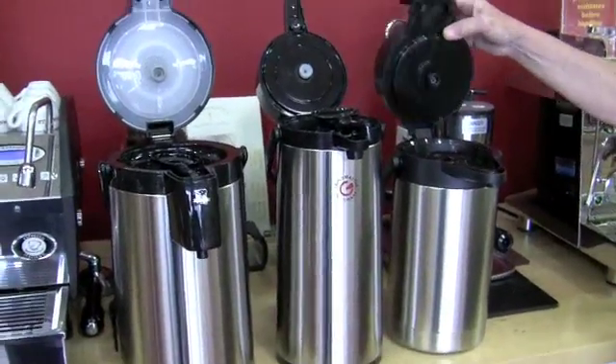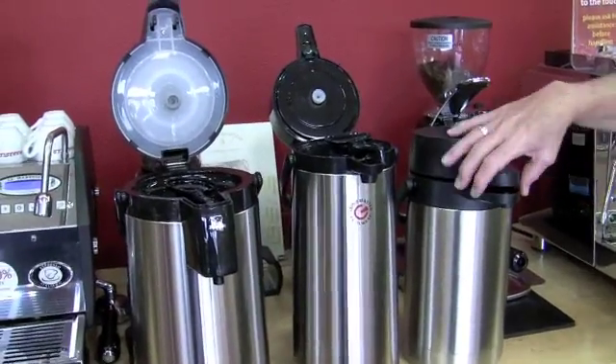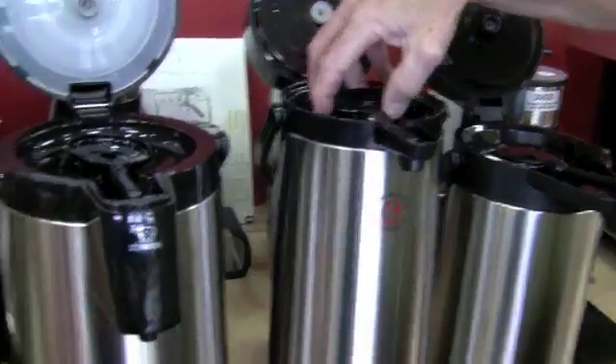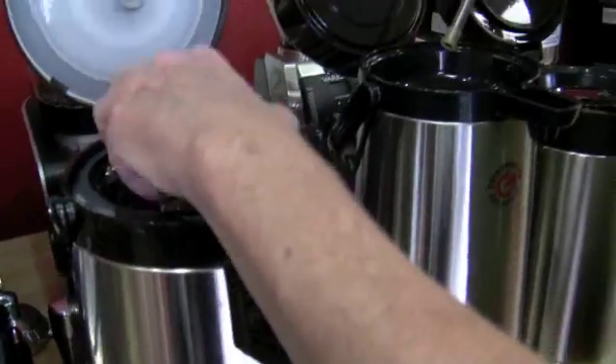Other than that, there's probably a minor difference in capacity as well. This one here looks like it holds less — it looks a little smaller. Like that one's the biggest and then ding, ding, ding. This one's kind of chunky around, though, so this one probably holds similar to this one.